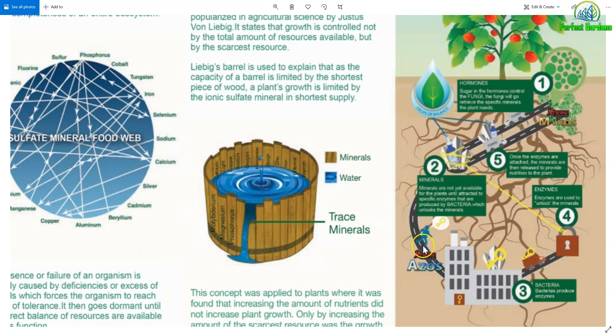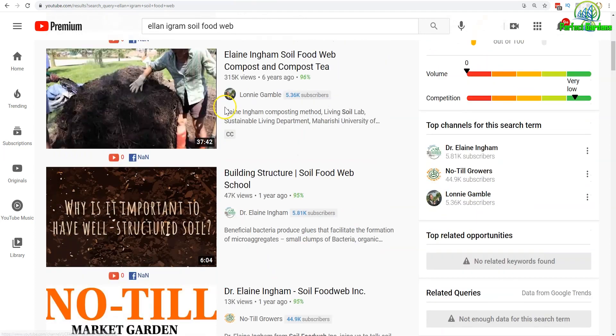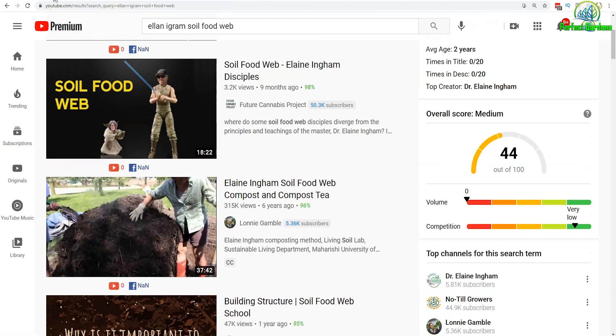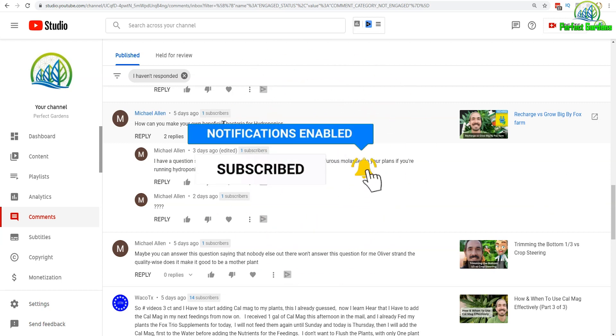These four components — minerals, bacteria, fungi, and molasses — are the cornerstone to building a beneficial bacteria and fungus foundation in your growth system. I highly recommend going to YouTube and checking out Elaine Ingram. She's going to go into so much more depth. I hope this video was helpful on understanding that yes, you can build your own beneficial bacteria and fungi, and the best way to do it is by having a brewing system. Thank you so much and have a great grow. Please like, share, and subscribe.